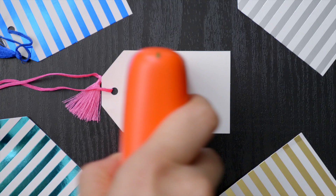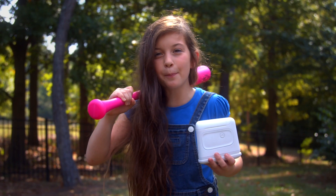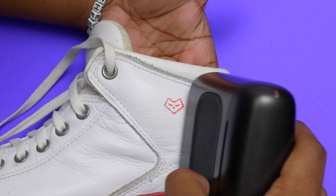Can it help me with my Etsy shop? Yep. Can I put my name on my baseball bat? Yeah. So can it customize my shoes? Definitely. Can it help me confess my feelings? Sure thing. Can I label my lunch? Absolutely.